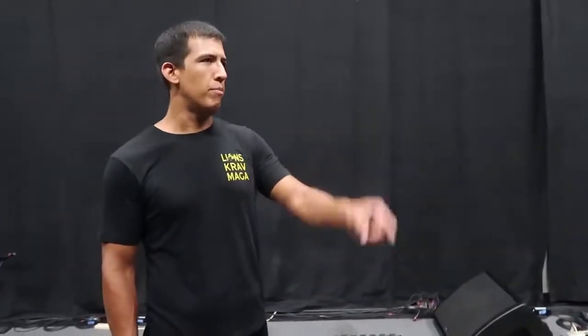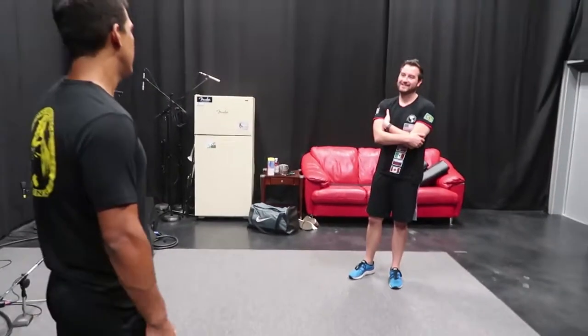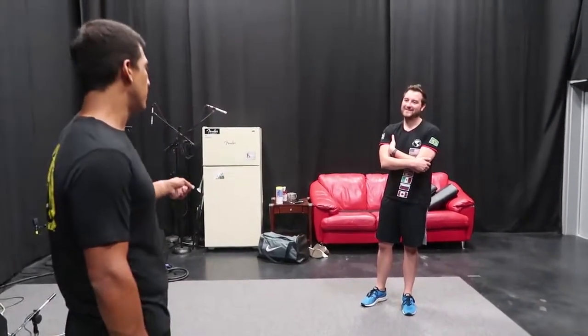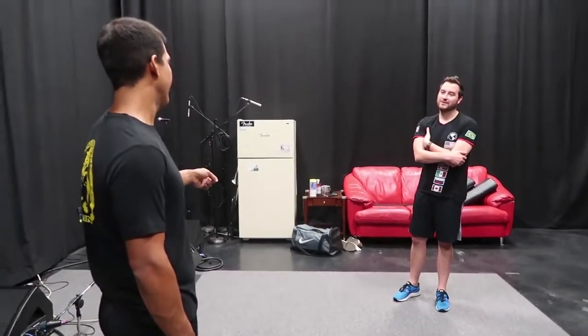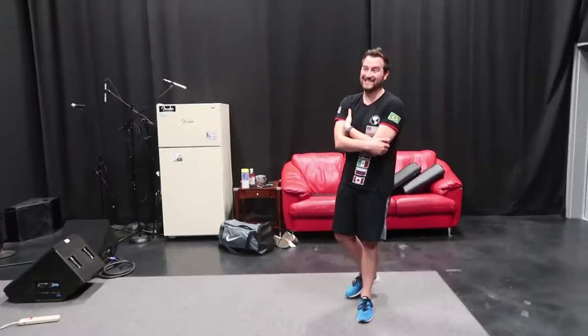Do you have a cup? No. Okay, that could be a problem. I do have one that you can borrow. It's clean. Extra small? Yeah. Perfect. It's actually very big.